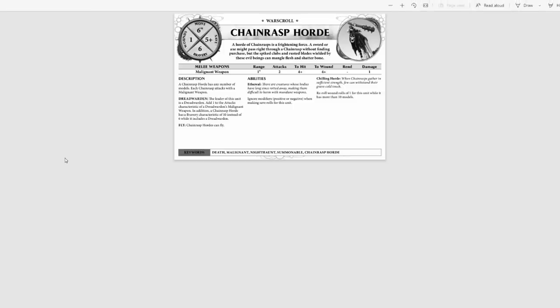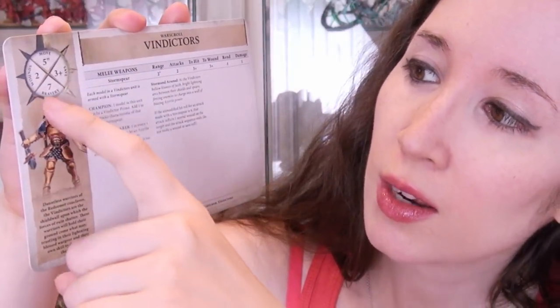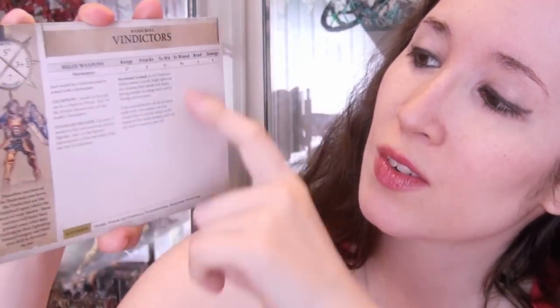It should look much the same as this does. The other option is to check out the Warhammer Age of Sigmar app on any compatible device and pull it up there. Either way, you're looking for something that tells you the movement, wounds, saves, bravery, weapons, and the abilities that the models have, as well as their keywords. Once you've got your War Scroll and your models assembled, the most that you'll need to learn how to play Age of Sigmar with the Extremis set is a ten-man group of your infantry — your basic unit.